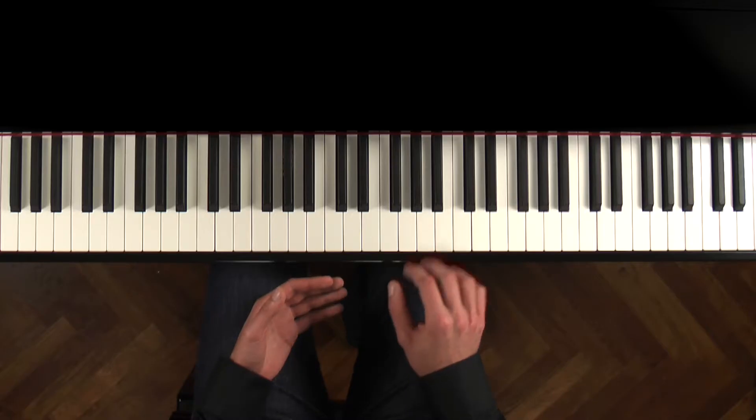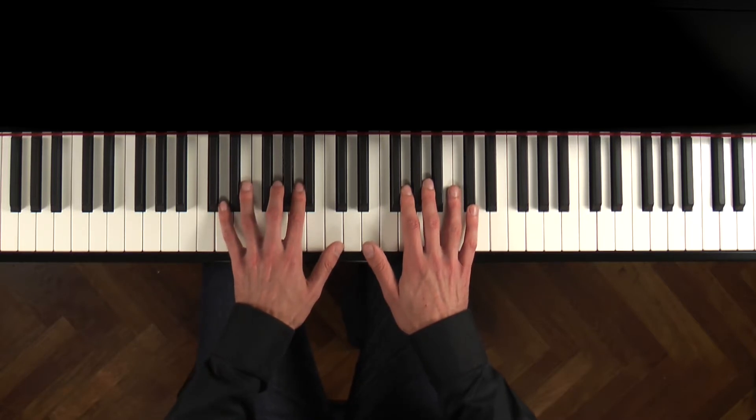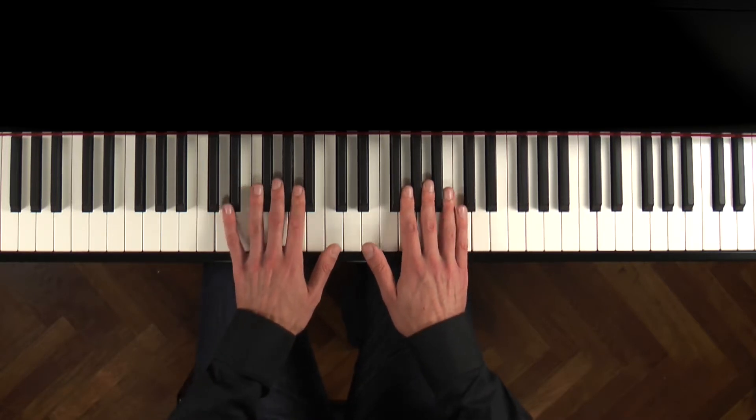One thing we do need to be able to do is play between the black keys. Some piano keyboards have slightly thinner black keys — the width of the black keys is not constant on the modern piano. It's worth keeping this in mind in case you encounter a piano with thicker or thinner black keys than you're used to.